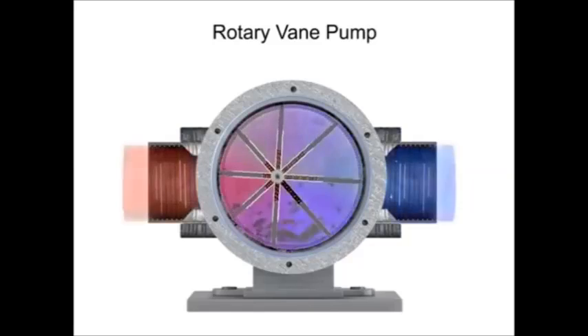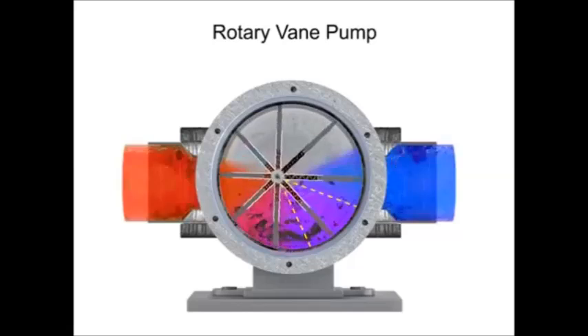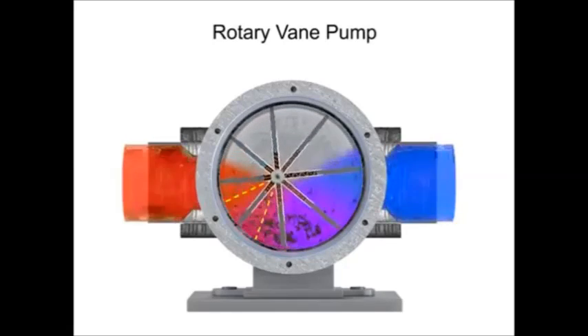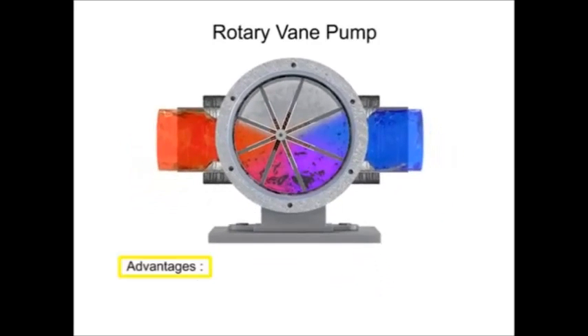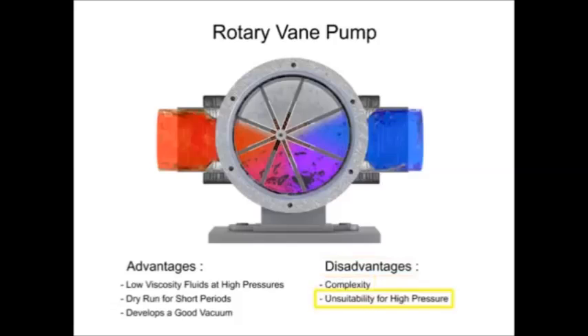Fluid enters at the largest chamber. As the vanes rotate and retract, the chambers get smaller, forcing fluid to exit through the discharge port. The advantages of vane pumps are that they can handle low-viscosity fluids at relatively higher pressures, can dry run for short periods, and develop a good vacuum. Their disadvantages include complexity and their unsuitability for both high-pressure and high-viscosity fluids.